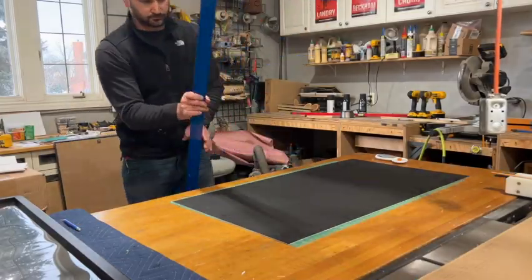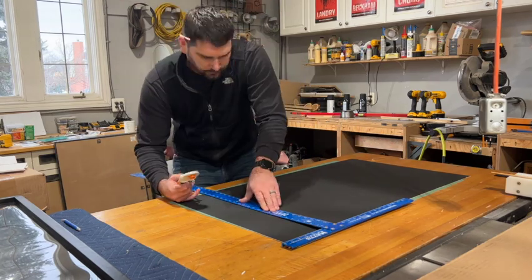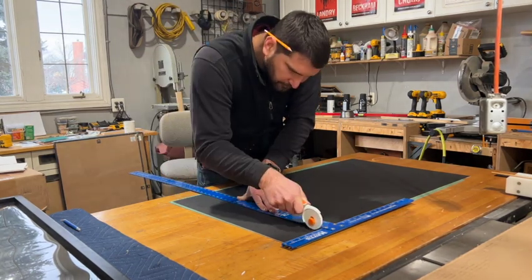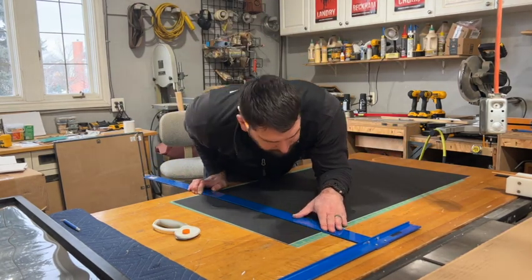Now we're going to come back to our mat board and cut that down to size. This cuts extremely easy because it's thin, so the roller pretty much cut through it on one pass and it came off really nice and clean, and that's the important part because that's the side that's really going to show.